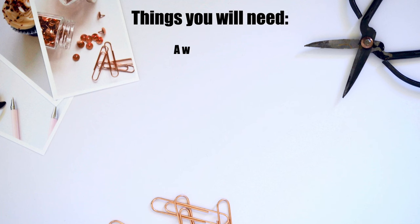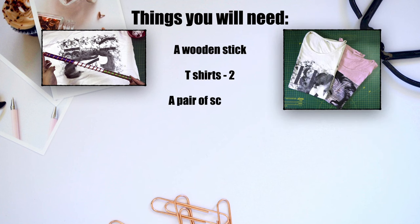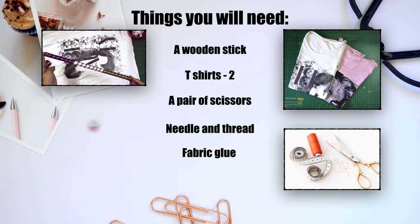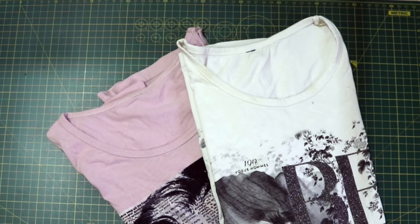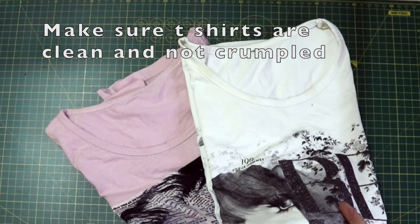Things you will need: a wooden stick approximately 10 to 15 inches long, two old t-shirts that you no longer wear, a pair of sharp scissors, needle and thread, fabric glue, and some rhinestones to decorate. Make sure your t-shirts are clean and not crumpled.